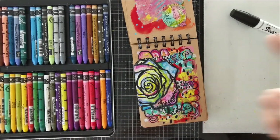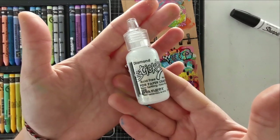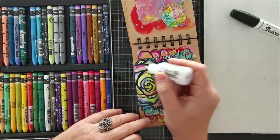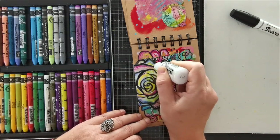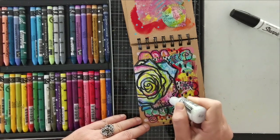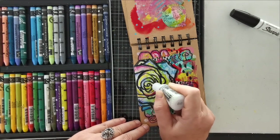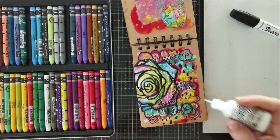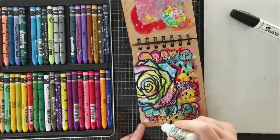Hold on — I just had an idea on how to make this page even more special by adding a little glitter with some stickles, just a few dots here and there. And when I say a few dots, it's always hard to stop, so I will try to restrain myself. Just adding a few highlights around the page — it doesn't look like much at the moment, but when they dry, they will leave some beautiful little sparkles that catch the light, and it's always pretty. A little bit goes a long way with the stickles, so don't overdo it.